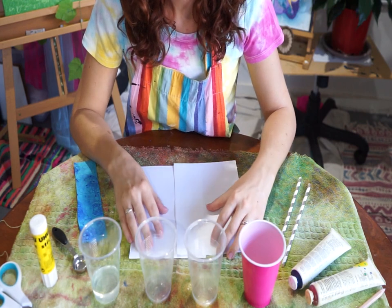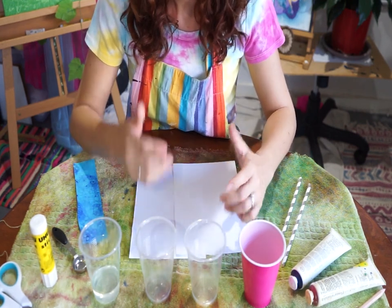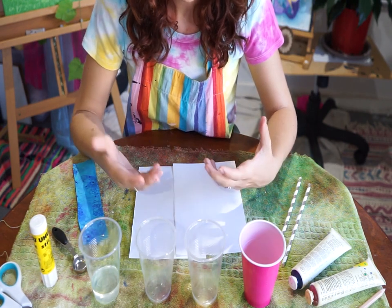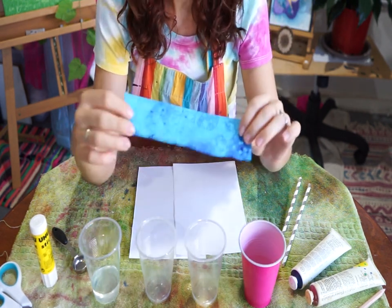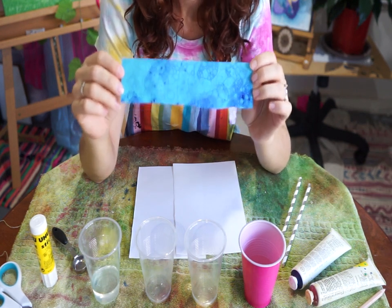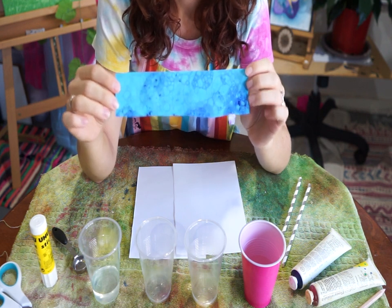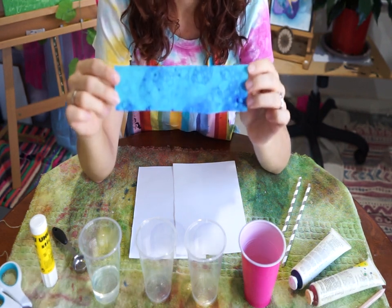These are the things you're going to need for today's activity. Pretty much what we're doing is using bubbles to create a print. Here is an example I created yesterday — as you can see, it clearly looks like bubbles on the paper. That is what you're going to do today. It's really effective, really fun and super easy.